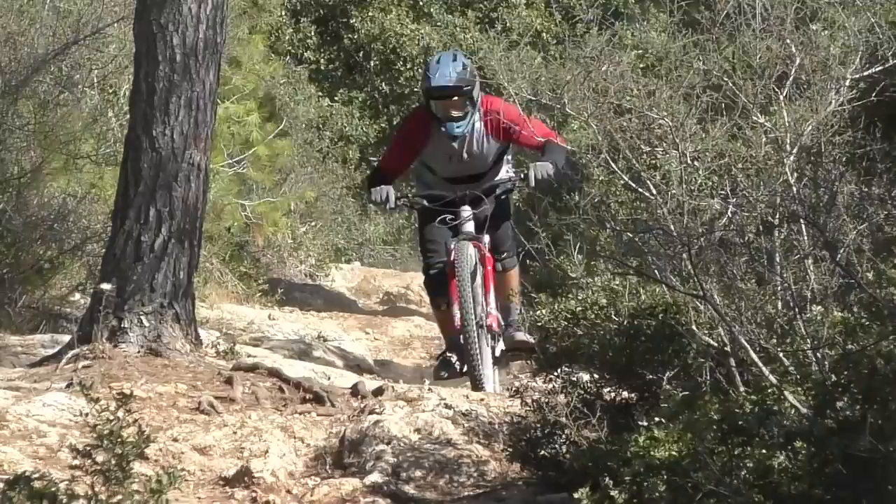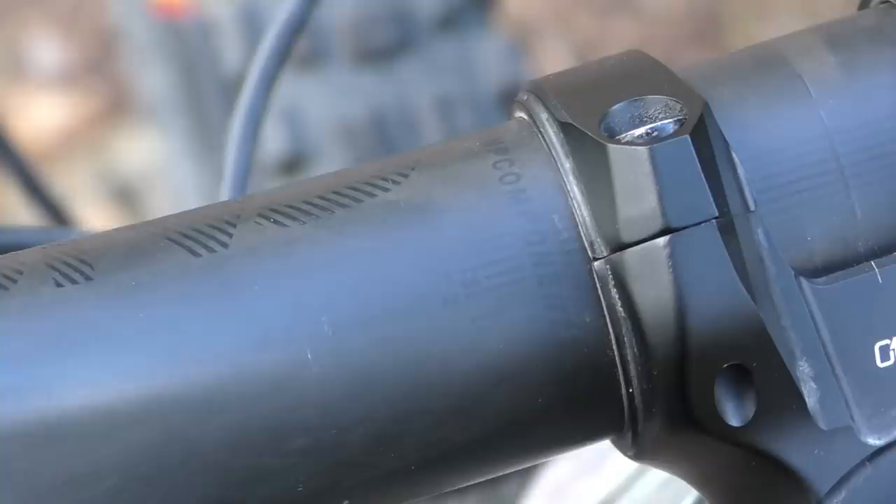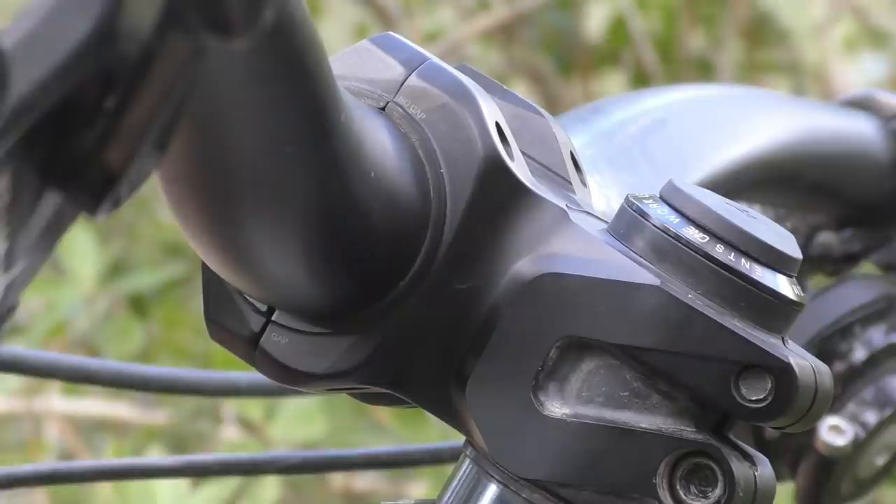We're also fans of the angles, which feel spot-on in action. We also discovered a small set of markings on the bars that seem to correspond to head angles. This means that if you know your bike's head angle, you can align the bars to this number and you should be in the ballpark in terms of bar roll. We didn't find the markings to be always in the right spot and they're also very hard to read, but we salute the idea!